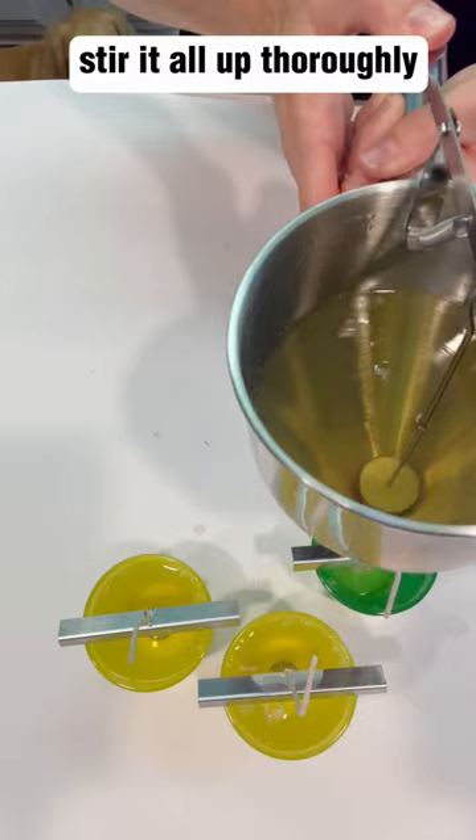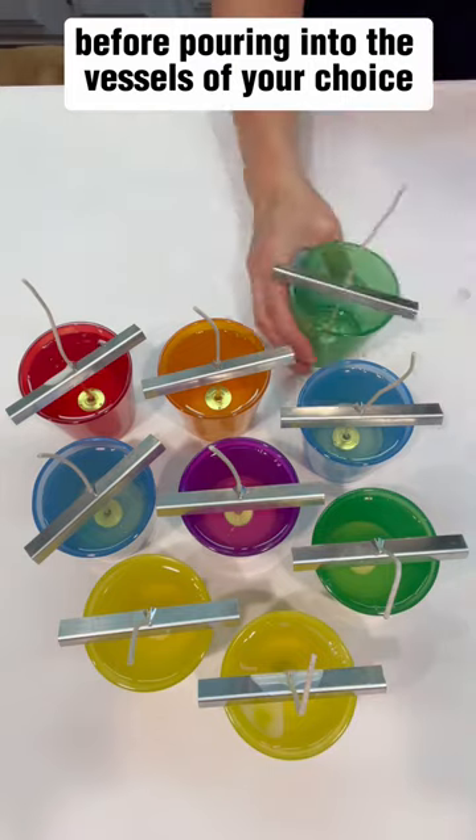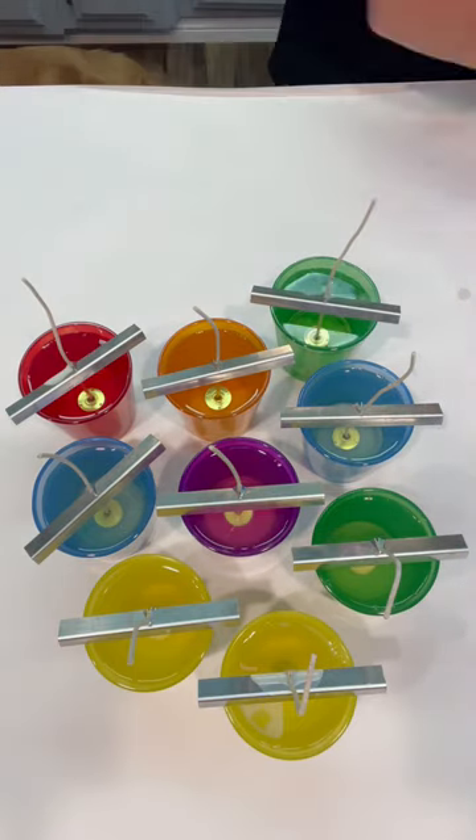Stir it all up thoroughly and then allow the temperature to drop to 165 degrees before pouring into the vessels of your choice.